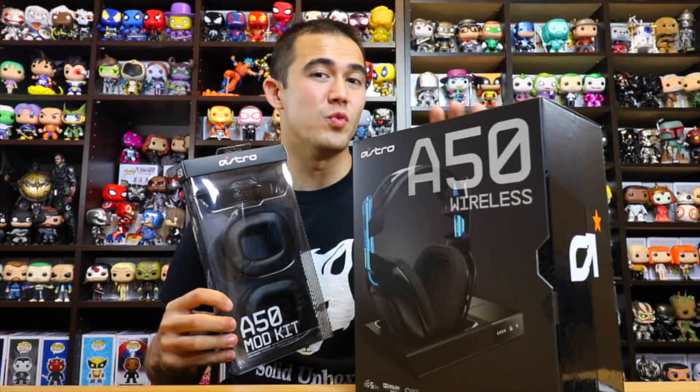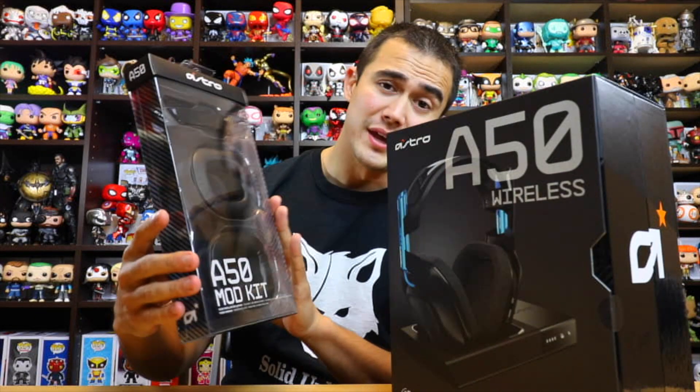Hey guys, welcome back. So today I got the Astro A50 wireless headsets and the A50 mod kit. This is basically the comfort kit — the noise cancelling ear cushion — so it's going to help cancel out any outside noise coming in. These headsets are like $299, but you do get what you pay for, so I think they're worth it.